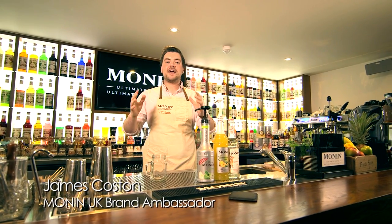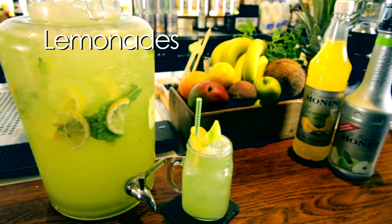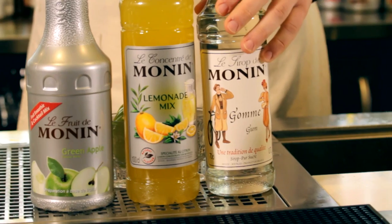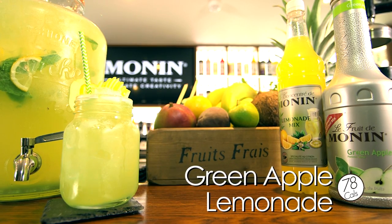Hello and welcome to the Morning Studio in London. My name is James and today I'm going to show you how to make our homemade style lemonades. You can either use gomme or pure cane sugar syrup for our natural unflavoured one. If you want to be a little bit more experimental, which is what we will be doing today, we will be making our green apple lemonade.